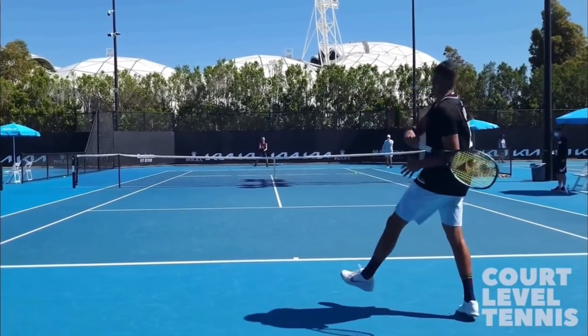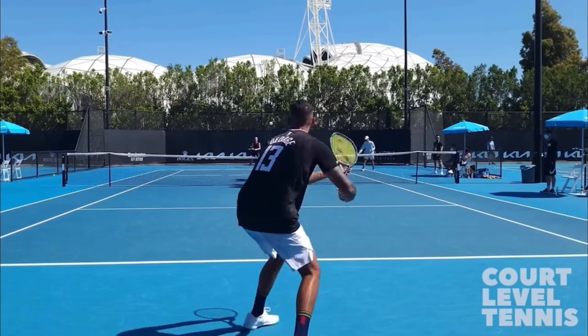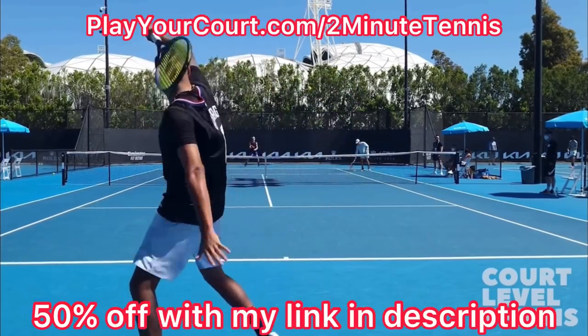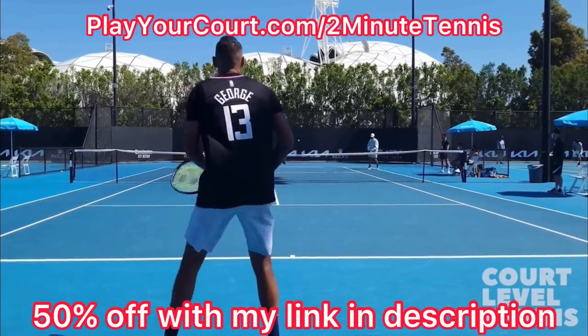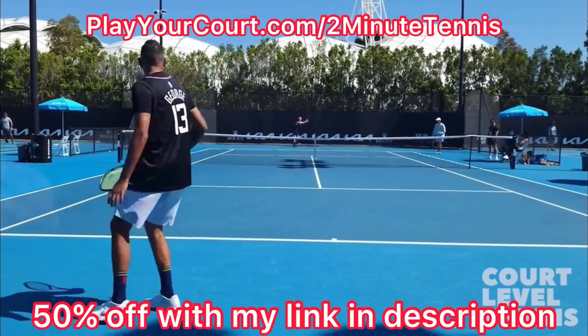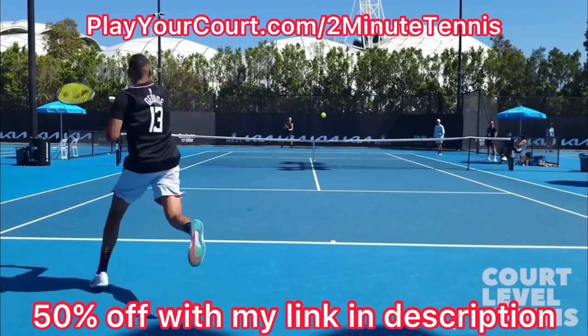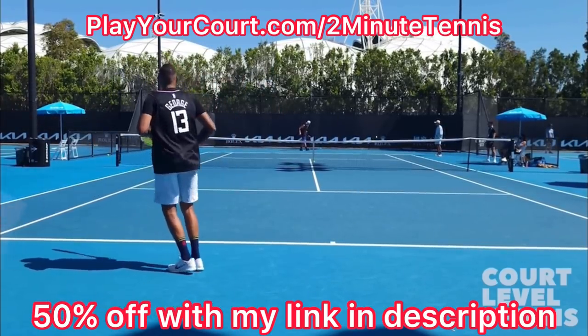Hello, it's Ryan from 2MinuteTennis.net, and in this video I'm going to explain the forehand technique of Nick Kyrgios. This video is sponsored by PlayYourCourt.com. If you want to play more tennis and find people in your local area to compete against, practice with, or even find a coach close to you, use my link in the description — PlayYourCourt.com slash 2MinuteTennis — to get 50% off when you join.